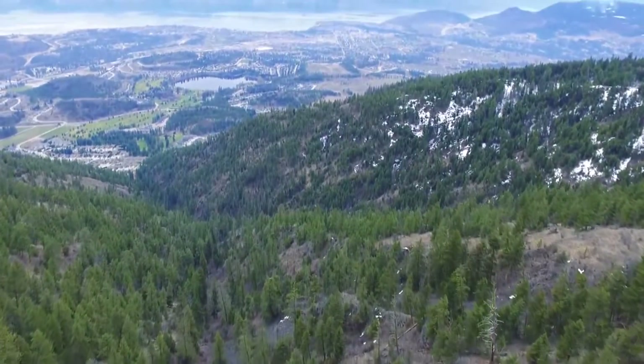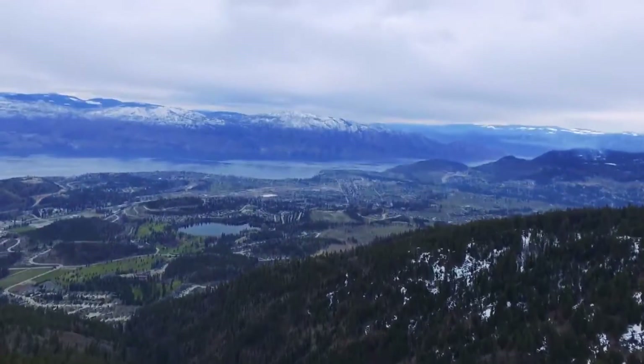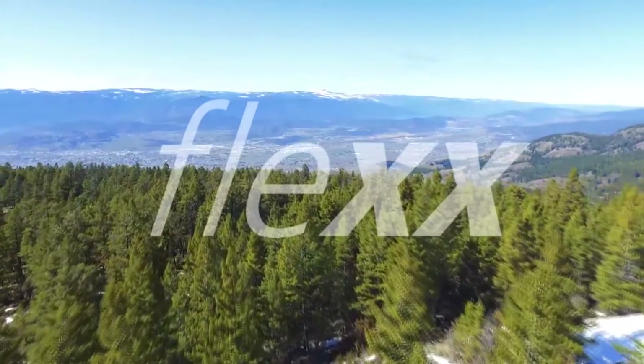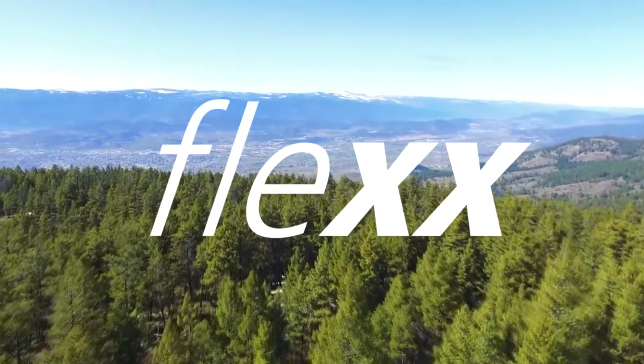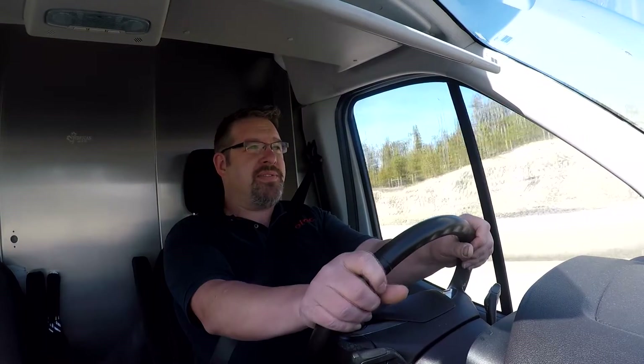Today, in this most rugged of environments, we're going to talk about technology — technology of the flex machine. We're going to explain and demystify some of this flex technology, talk about the CO2 technology, how it works, how it can work for you, and why you absolutely need a Trotec Speedy Flex.